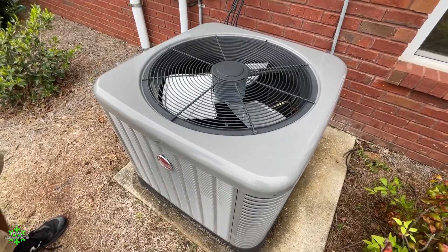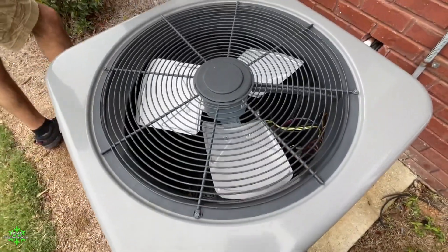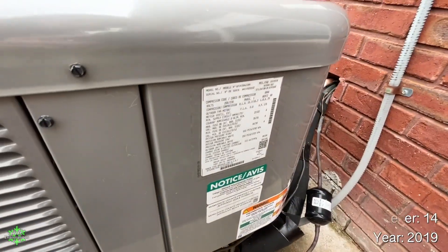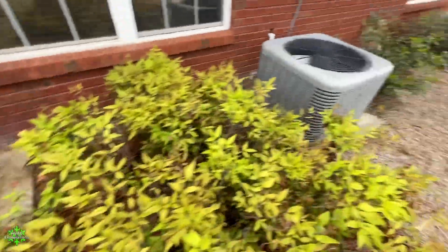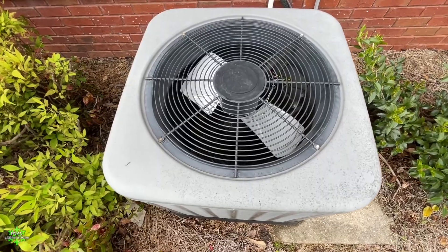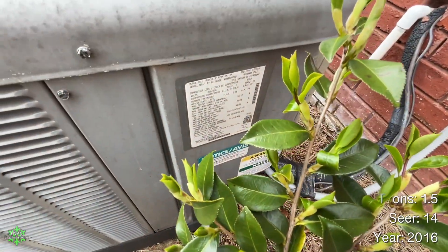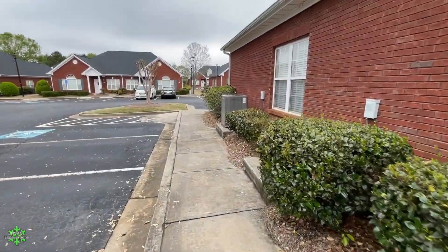Newer Rheem — this one replaced a Rheem just like it. I think it died; something happened to it around 2016. This is one that I got defrosting — it is a 2019 three-ton, 14 SEER. And then here's a smaller one — this one is a 2016, 14 SEER, one-and-a-half ton.